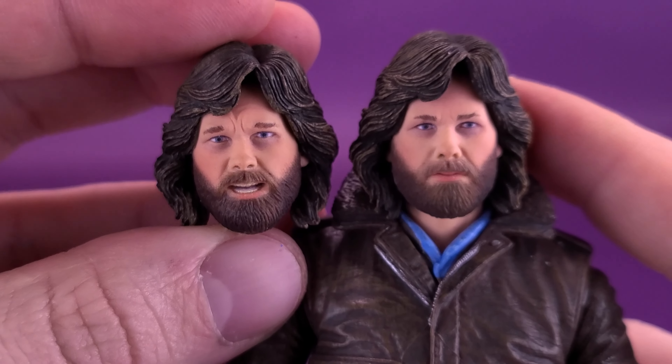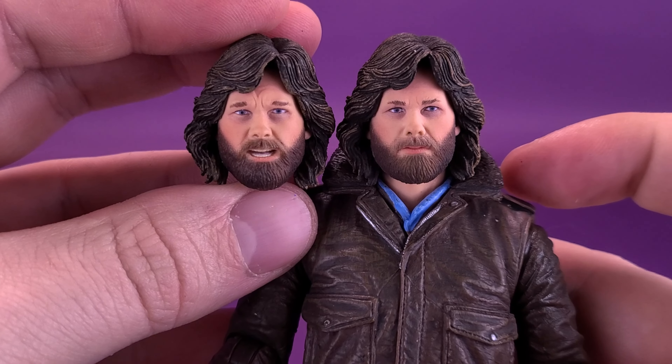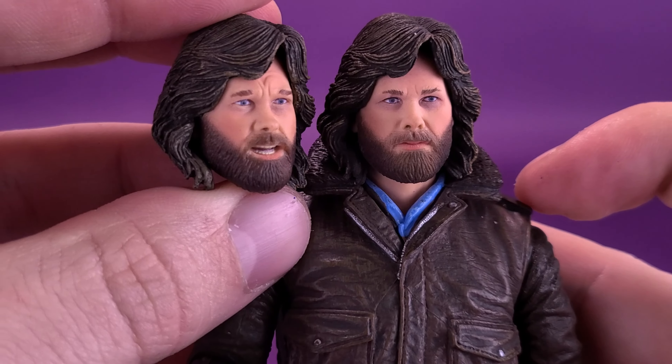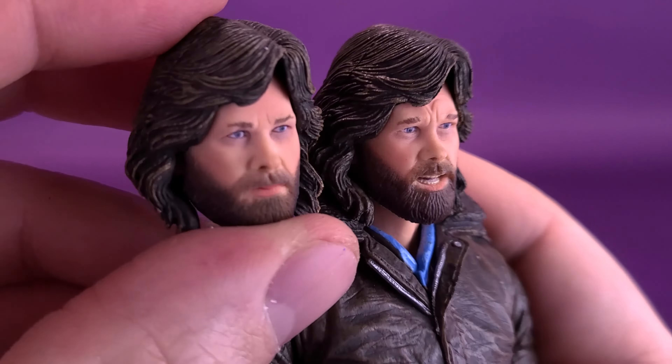Does it still look like Kurt Russell? It's debatable — I think in some regards it does. There's still something off, maybe the eyes, but I think it looks more like him on the newer release than it did on the original. Hair is exactly the same between the two. Is there still an option for them to release another MacReady? I think there's still room for a frostbitten version from the end of the film — similar to how they did the steel mill T-1000 with a frosted treatment to simulate being frozen by liquid nitrogen.